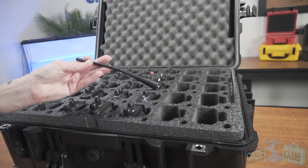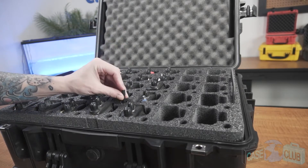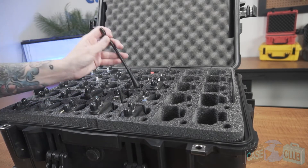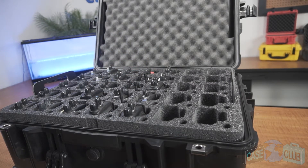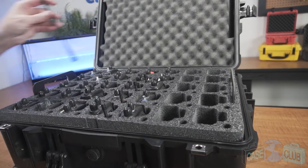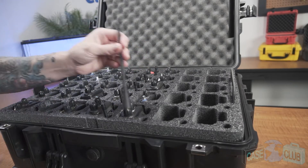To ensure that the antennas from the radios stay in the best shape possible, we've included pre-cut spots for them as well so that they can be stored detached from the radios. This helps to protect against bending or accidental damage since the antennas sit vertically deep in the foam and are protected on all sides.